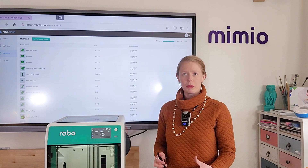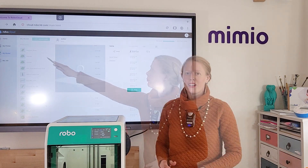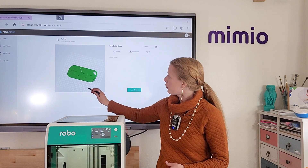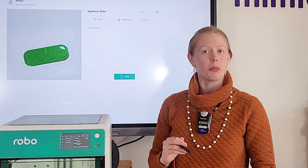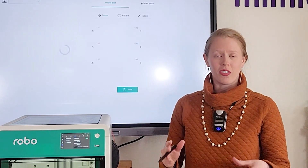Close the window when all of your files are uploaded. Once you've uploaded a model you'd like to print, simply select the model from your My Models library. This will open up a preview of it where you can actually zoom around and look at your model from different angles. You can also download it if you need to access that file on your computer again. Click Print to go into the printer slicer settings.